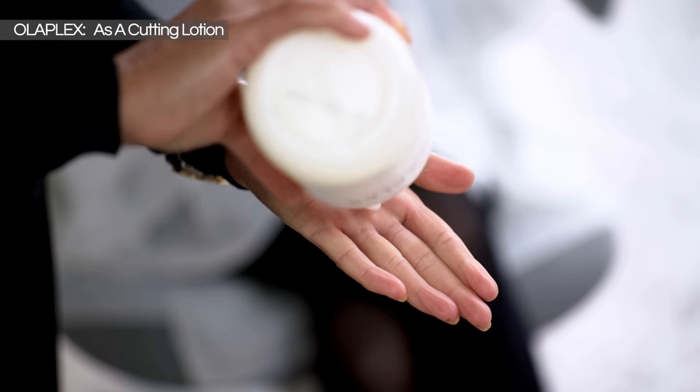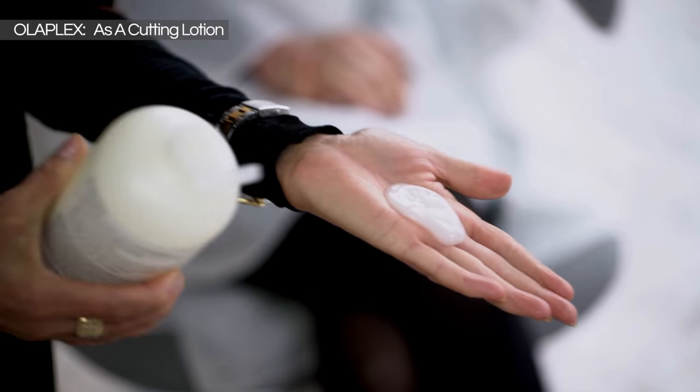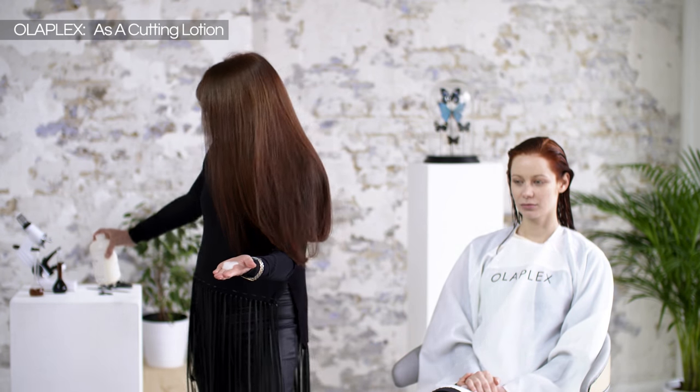Use a generous amount of No. 2, particularly as I'm working on long hair — probably a tablespoon. It's quite runny as you can see, and this is the cream version of Olaplex. It's still the same active ingredient as Olaplex No. 1, but it's in a cream base, which makes it really easy to work with when combing the hair through and using it as a cutting tool.